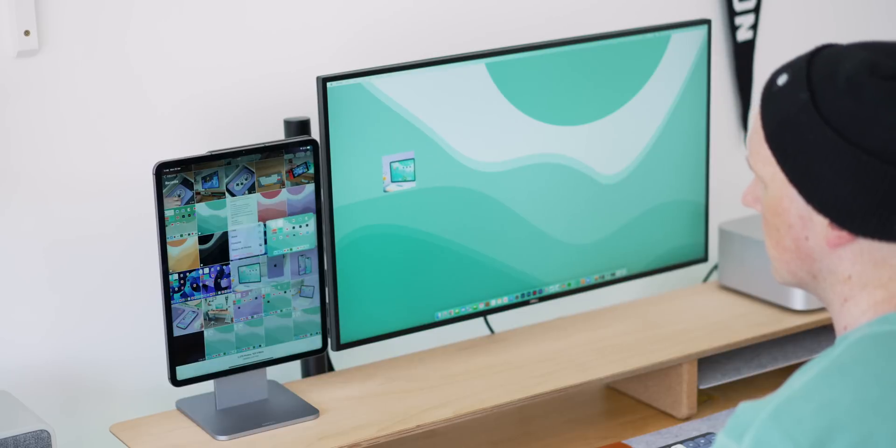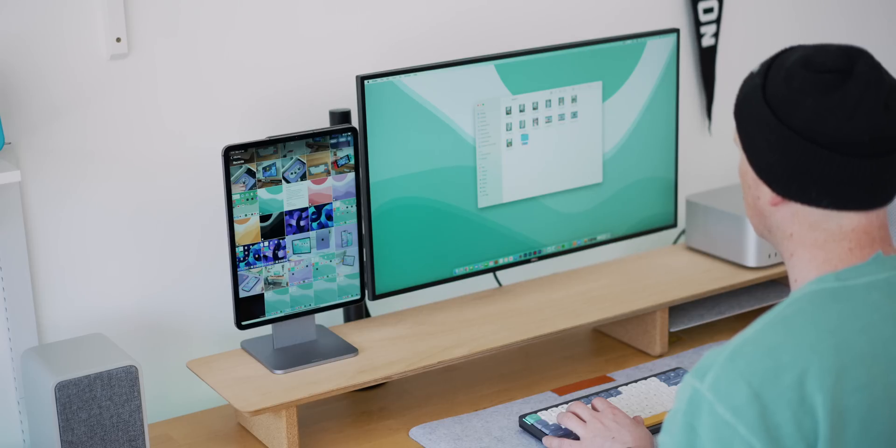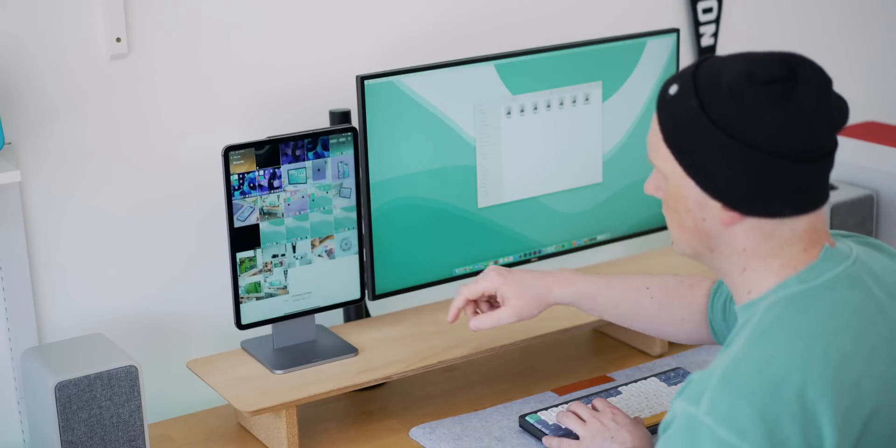Another thing I've been loving is being able to drag and drop files from the iPad to the Mac and vice versa. Generally speaking this isn't something I've ever been too fussed about, but since I've started working on Instagram Reels and TikTok content I'm often airdropping loads of video content to my other devices, especially my iPad. With universal control I can simply drag that over to the Files or Photos app on the iPad and edit it directly from there. However this isn't perfect — you can't simply drag a file or photo over to the iPad unless you have the right app open for it to drop into. From the iPad to the Mac though, it seems to work really well.